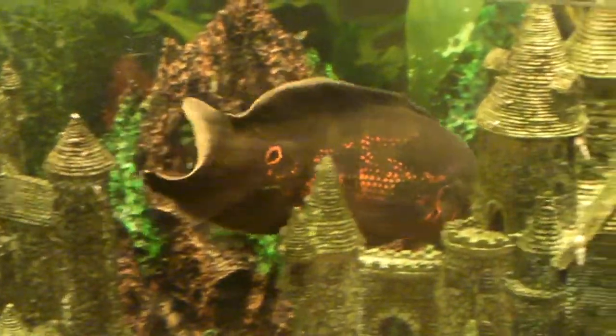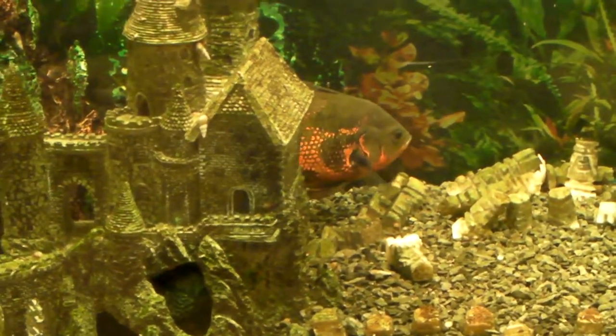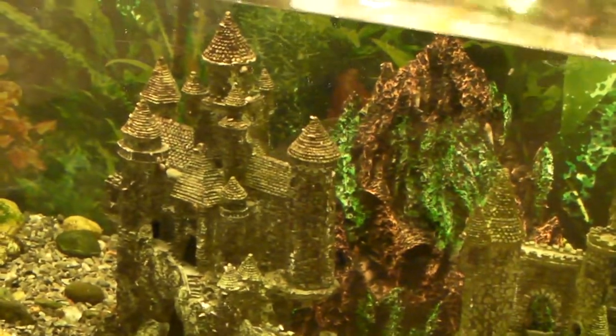Oscar's getting big — he's happy. He's now bigger than the Jack Dempsey and decided he wasn't going to let that little Jack Dempsey push him around anymore, so she's back to hiding. It's been nice the last month or so because they were the same size and bullying each other back and forth, but now Oscar wins every time so she's back to hiding in her cave.